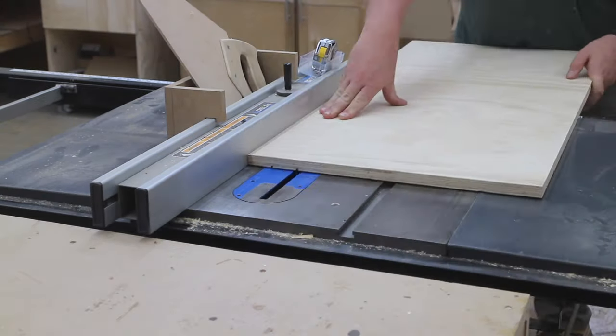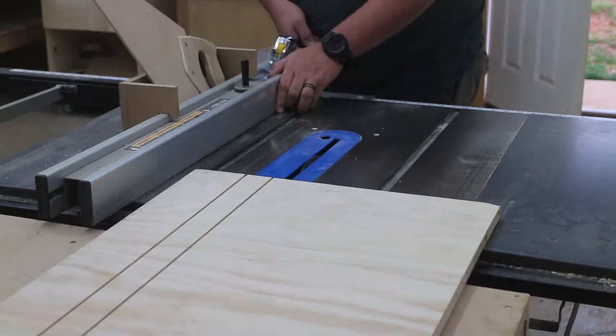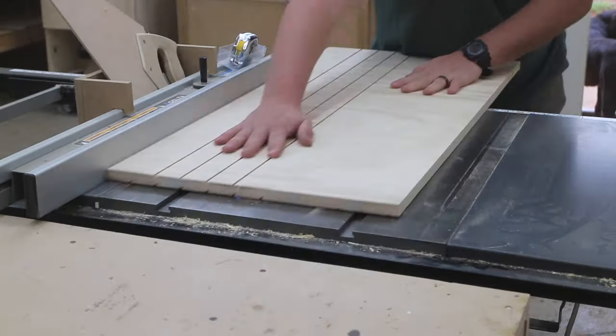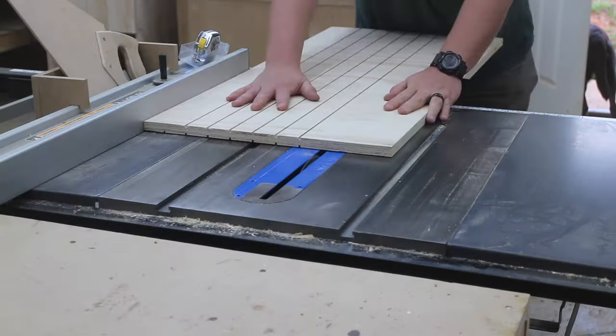As each slot is cut, I move the fence over slightly and cut more slots. And I do this multiple times while flipping the board over to get slots on both sides of the plywood. It will all make sense in due time.